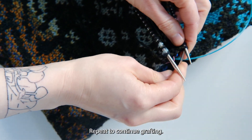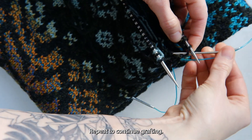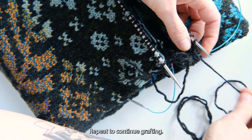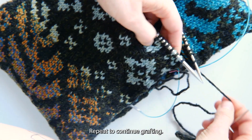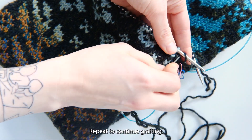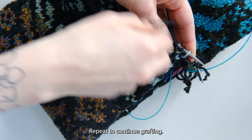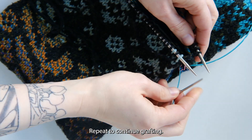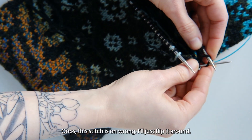Repeat to continue grafting. Oops! This stitch is on wrong — I'll just flip it around.